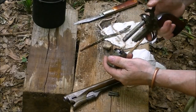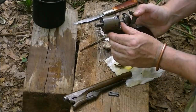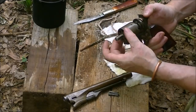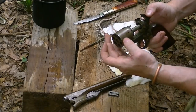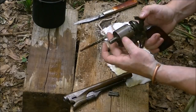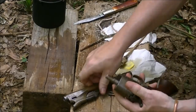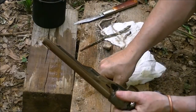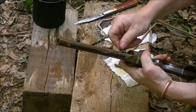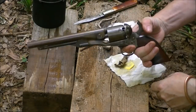Now I'm going to let the hammer down, bring it back to half-cock, set the cylinder on there, and rotate it. See if your lube gobs up — it shouldn't, but if it does, go forward again and come back. Make sure it doesn't wipe all of it to the back. Put her in there, slide on the barrel, apply the wedge, and we're back in operation.